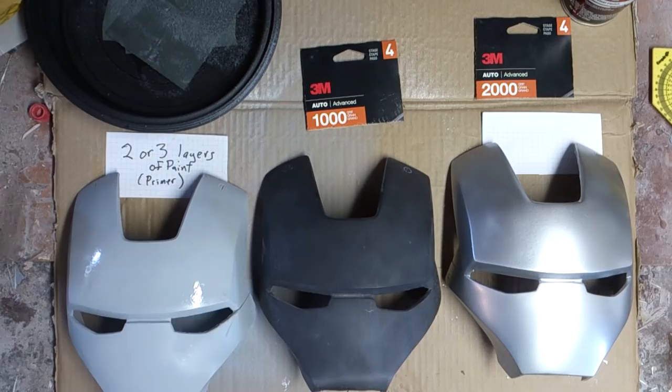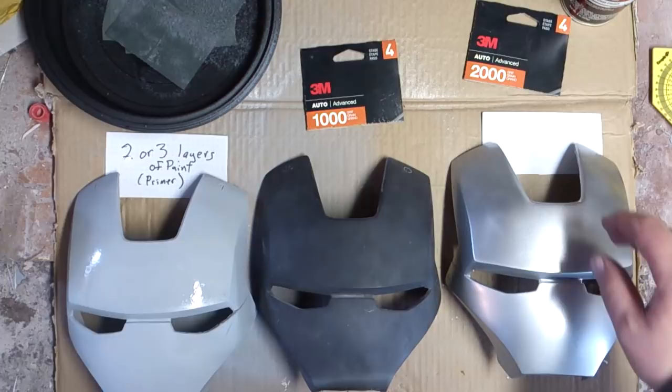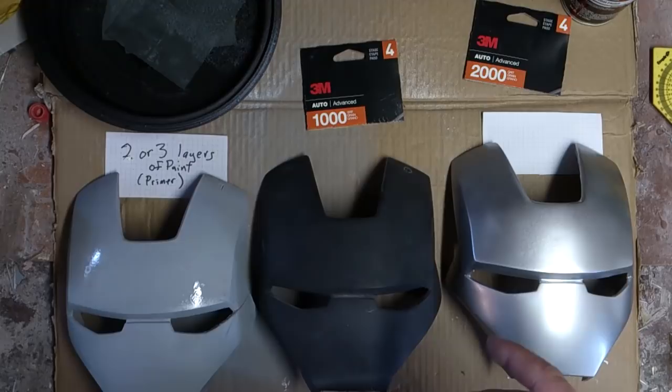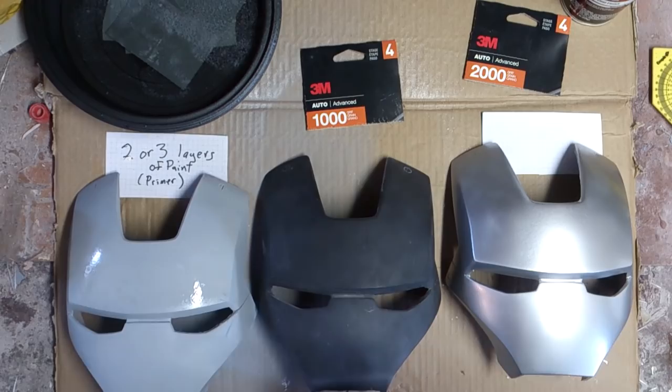I use a scratch and swirl remover type wax — a polishing compound — for the first coat. After about two or three rounds of the 2000 grit, I rub it in with a wet damp cloth and then buff the whole thing out. Then I'll do another layer on top of that, using a carnauba wax or something similar. That's what allows me to get the nice glossy finish.